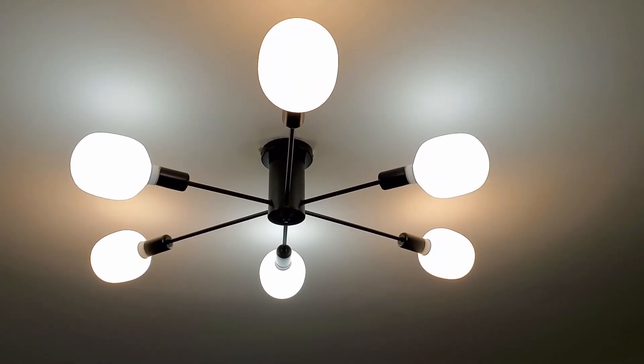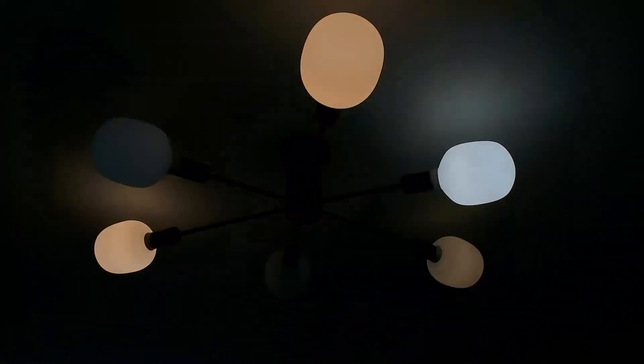Alexa, turn off IKEA lights. Alexa, turn on IKEA lights.